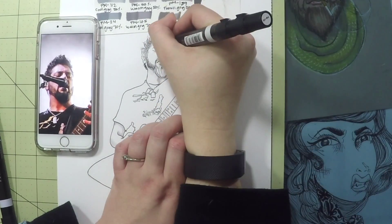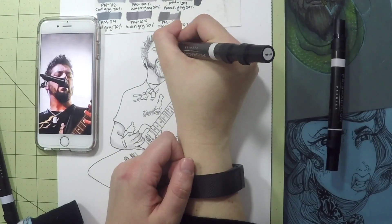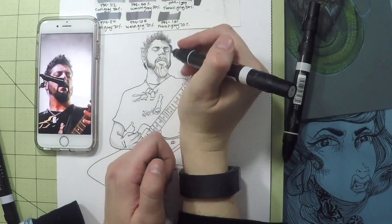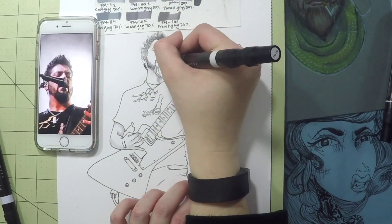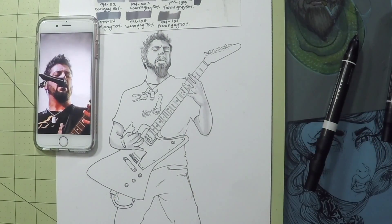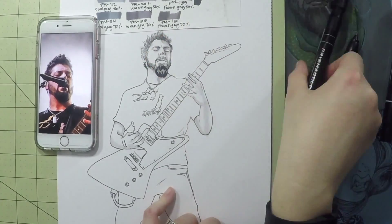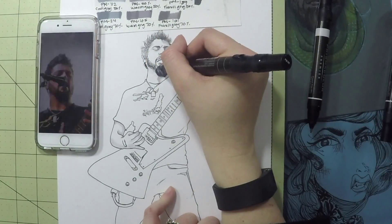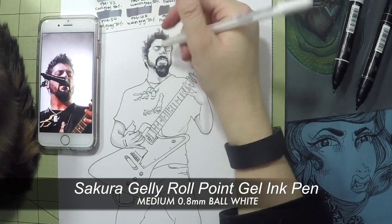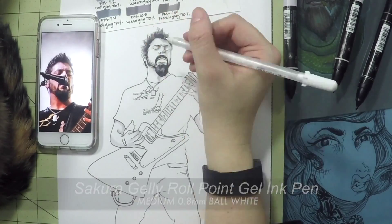I prefer to start with the lighter tones building up to the darker tones. I'll then come back to a few areas using warm gray 20%, number 100, to transition those tones to be seamless. In his goatee I use number 98 in black — it is very pigmented, which I love.